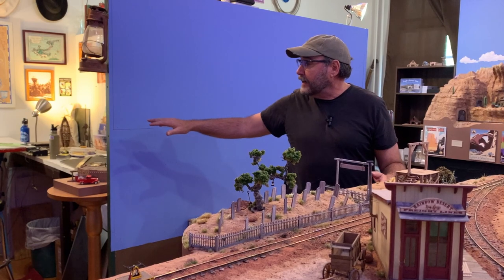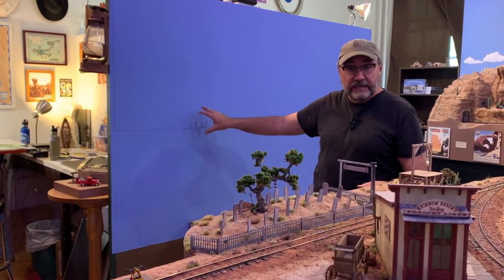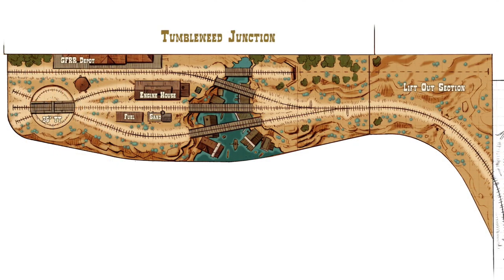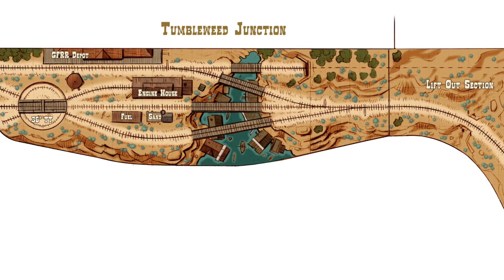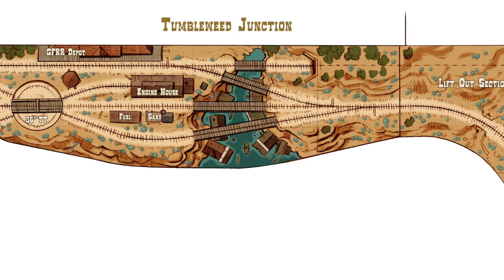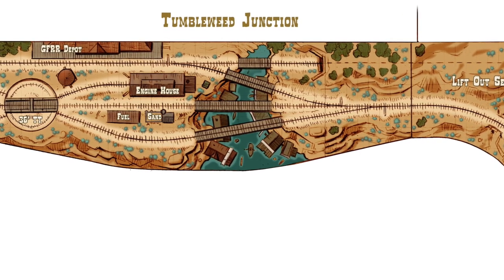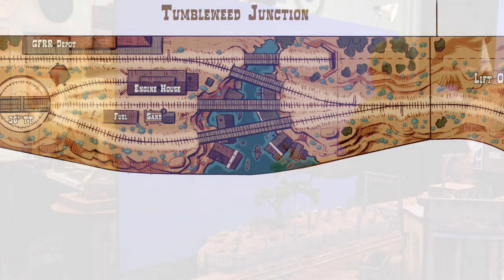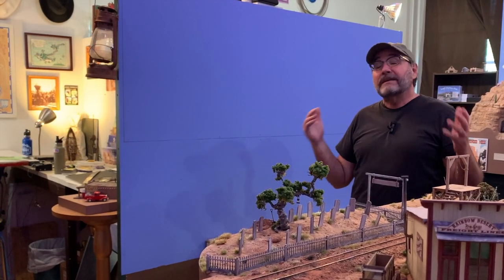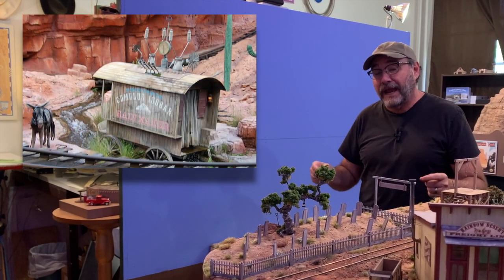There'll be a small engine terminal right here and the interchange back here, a depot, and there'll be the town of Tumbleweed, which will be built down below the track grade level in a gulch. And the gulch is going to be flooded — as if a flash flood had just come through and almost wiped the whole town out. It's something I've never seen modeled on a model railroad before and I would really like to try my hand at it.